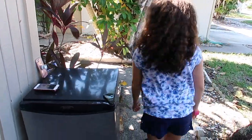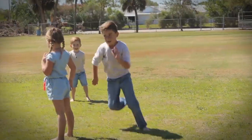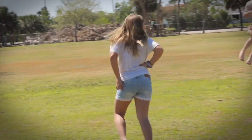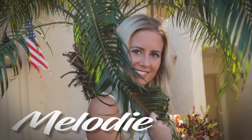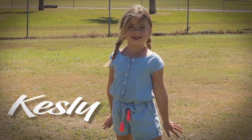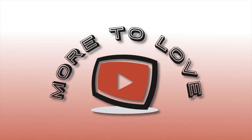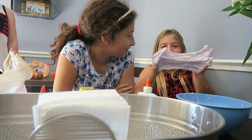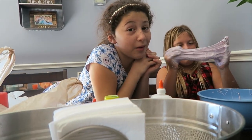These girls are over here doing TikToks. Good morning! I can't hold the camera because we're making slime right now. Just a little bit more. You're gonna need to wash your hands too. She's mixing it. I'm gonna mix the next slime we make.